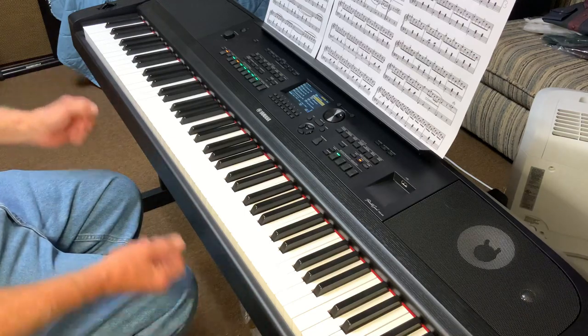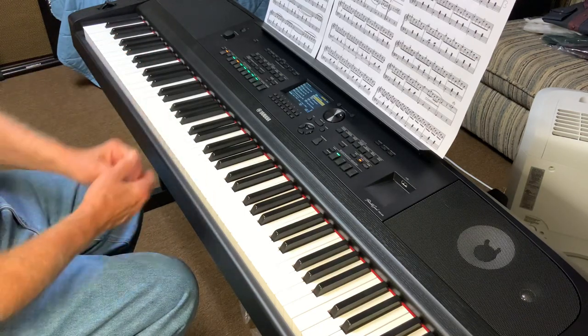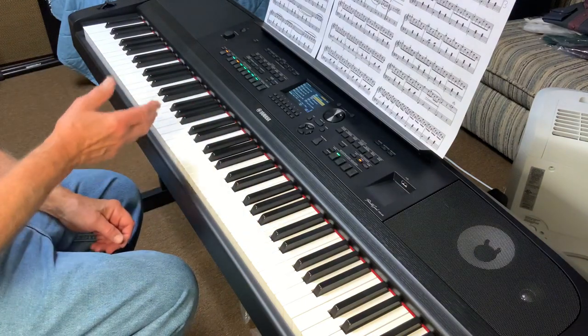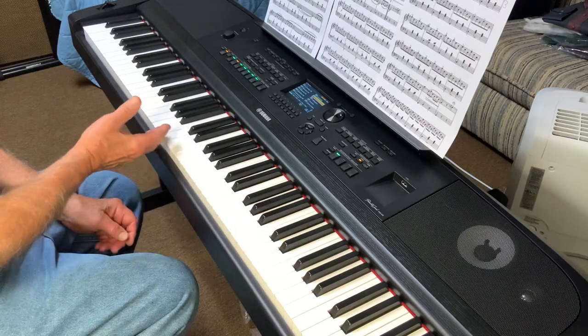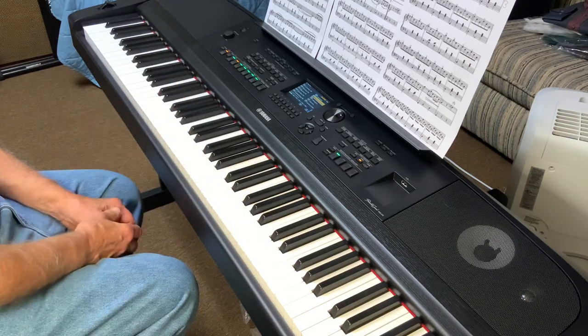This comes off the stand, you can put it in a case, bring it to a job with you. It's got tons of sounds. Today I'll be using exclusively the accordion sounds, because I want you to see how well they have sampled how an accordion could sound and put it on the Yamaha Clavinova.